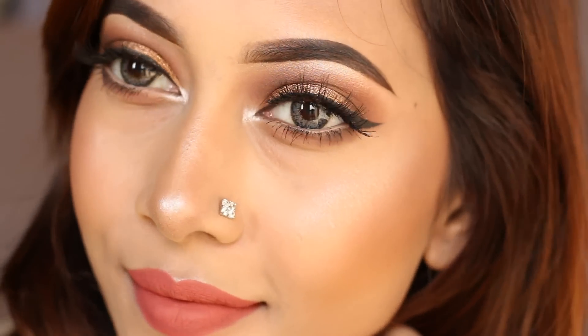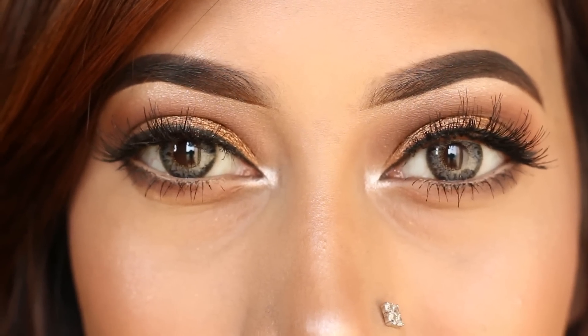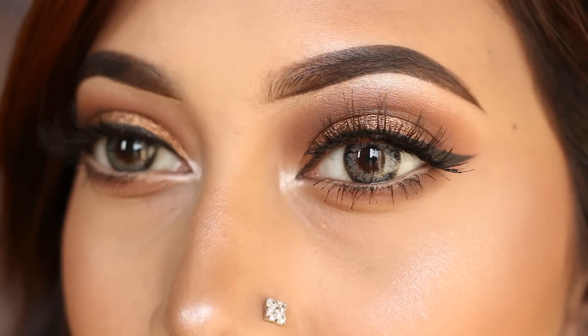Hey everyone, welcome back to my channel. I hope you all are doing well. Today I have created a bronzer eyes with peachy lips look, so if you want to know how I did this, then please keep on watching.